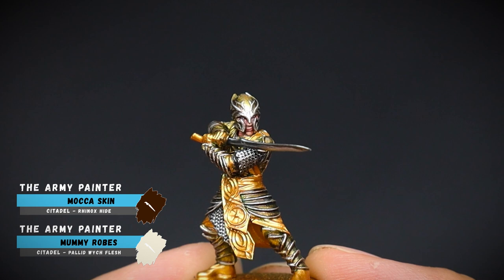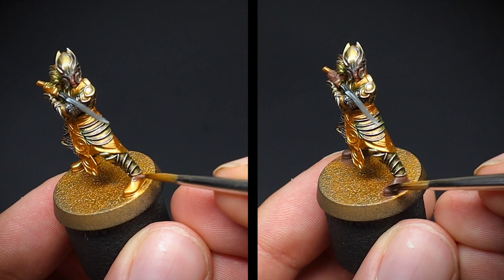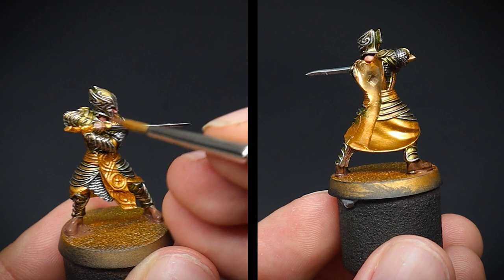The eye sockets were picked out with some Mocha Skin, and Mummy Robes were used for the whites of the eyes. We start now with the elven clothing — the boots and gloves were first. They were given a base coat of Werewolf Fur, followed by some Strong Tone afterwards once dry. We want this paint to sink into the recesses, especially between the fingers of the gloves.